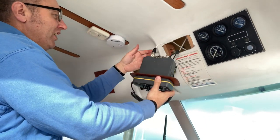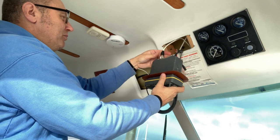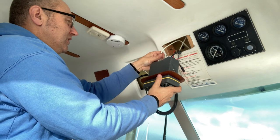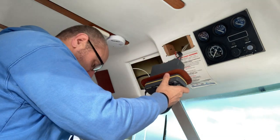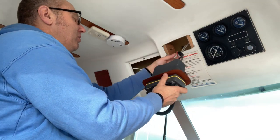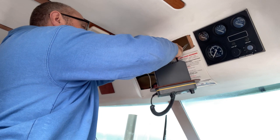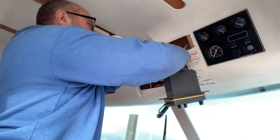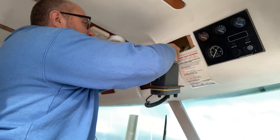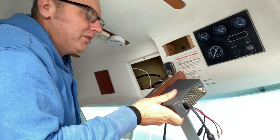There we go. Aerial connection — let's undo that. Getting them all off. Put that aside. The power connection is just a matter of unplugging, so we'll do that as well. There we go. And then the other connection, it's just a matter of pulling it off as well. And there we go, it's out.